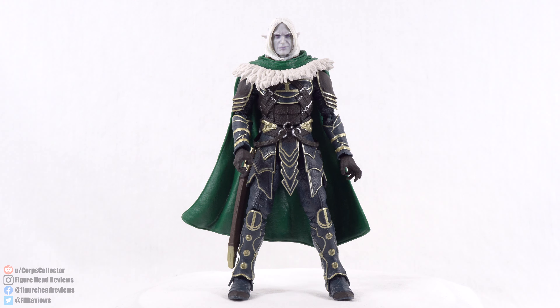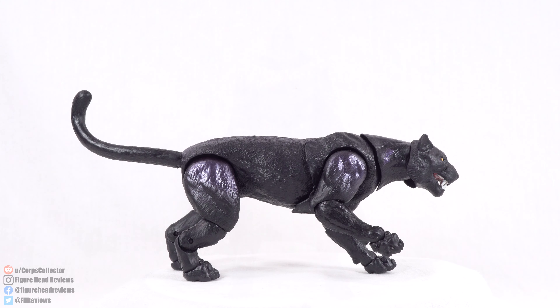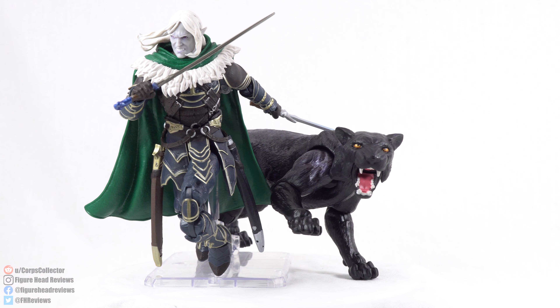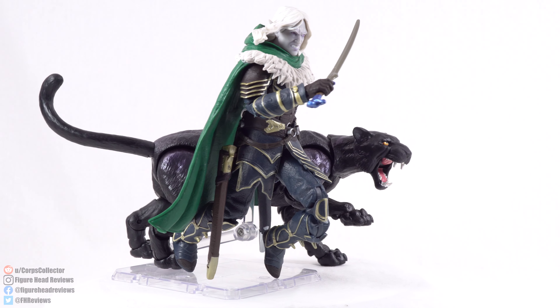Standing straight up, Drizzt comes in at six and a quarter inches tall, which is about 15.9 centimeters — pretty on par with most of Hasbro's six-inch line. Guenhwyvar comes in at about eight and three-quarter inches long, approximately 22.2 centimeters. Her height comes up about halfway to Drizzt. Since we've looked at all the accessories and everything, let's jump in and get a better look at Drizzt and Guenhwyvar.